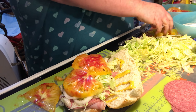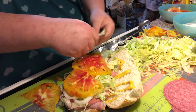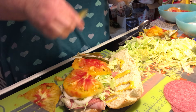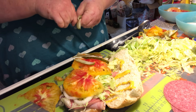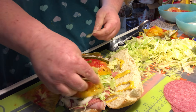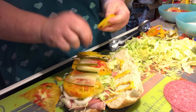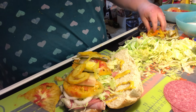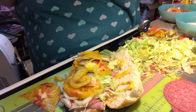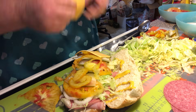Now we're going to add some pickles. I usually use pickle chips but I had these little spears in the refrigerator so I just sliced them thinly — that's what I'm going to use. Do it however you want, it's your sub. Then they put some banana peppers — pickled banana peppers that come in a jar. Oh, I forgot my cheese! They put cheese and it was always cracked American cheese.